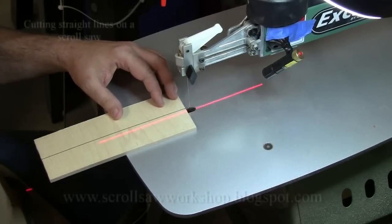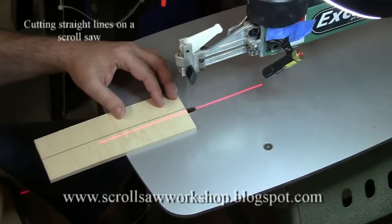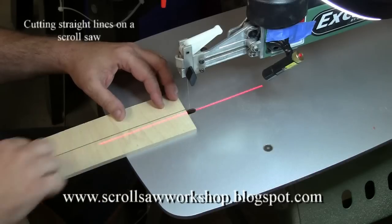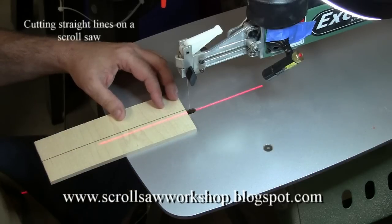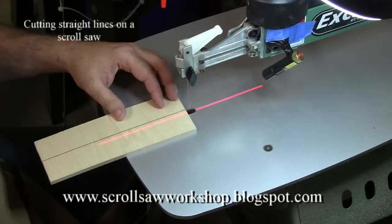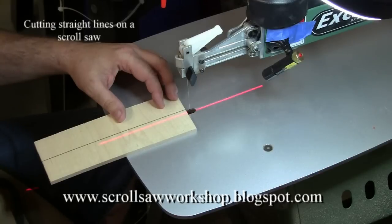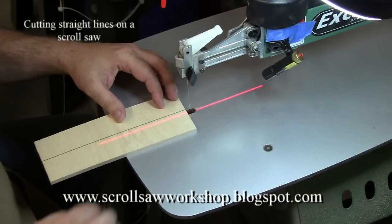The first cutting technique I want to talk about is how to cut a straight line on a scroll saw. Many times your project is going to require a relatively straight line cut, but the scroll saw is not designed to be a very accurate straight line cut tool. For best results on straight lines you want to use a table saw, but a lot of times you don't have that choice and you need to cut a straight line.